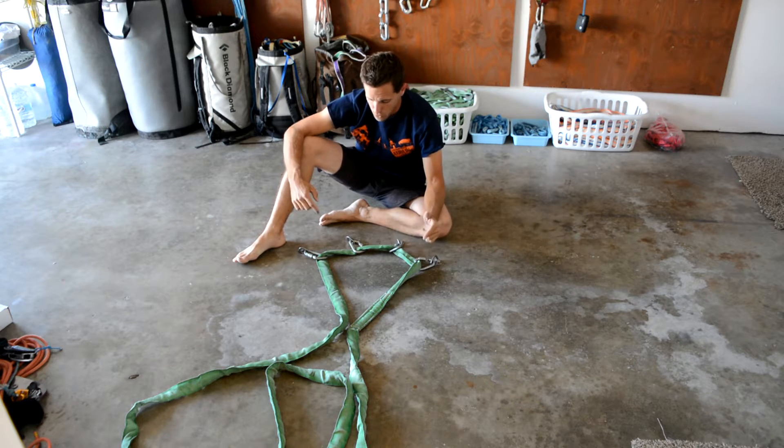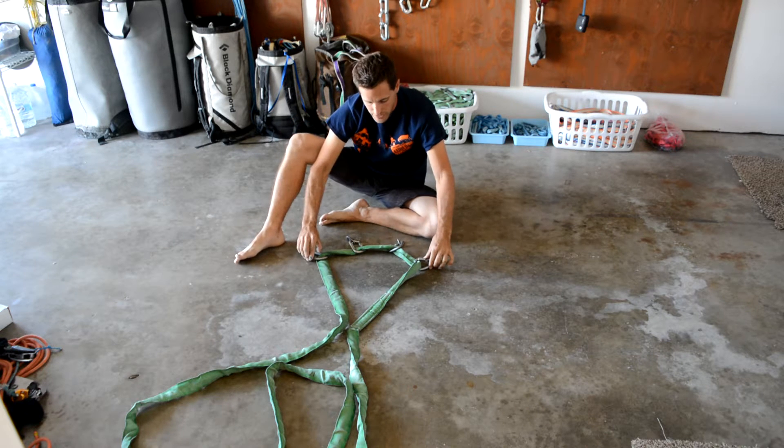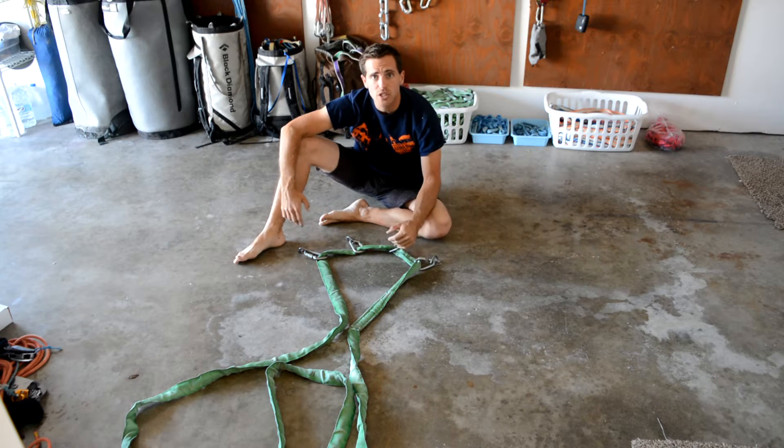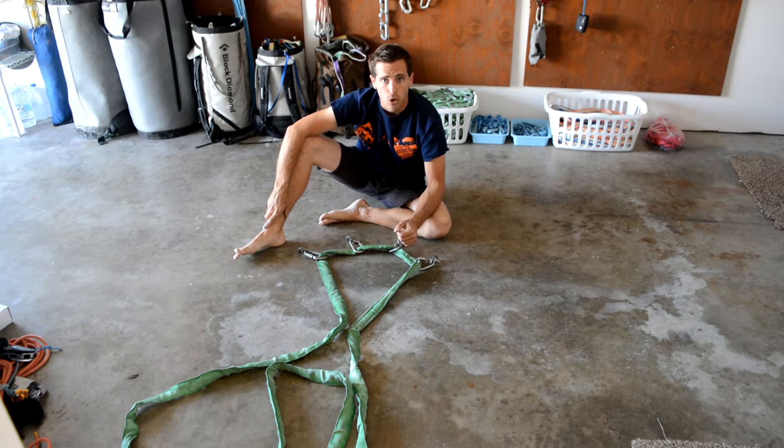First of all, it's very important to understand this is the death triangle. It's pulling on these awkwardly and not pulling on these at all. The angle is terrible, which is increasing the force on your anchor instead of reducing it among all four bolts.